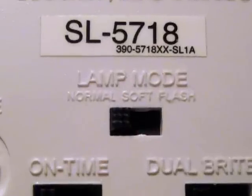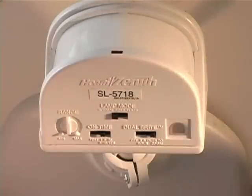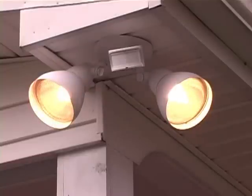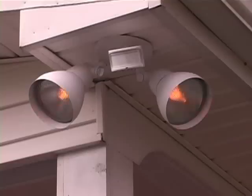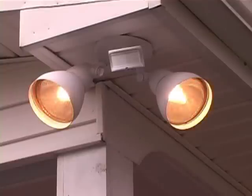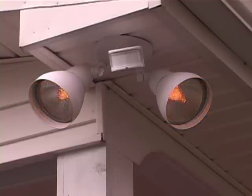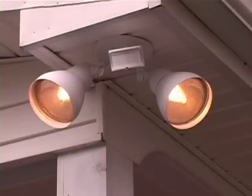The lamp mode controls how the light comes on when motion is detected. There are three lamp modes to choose from: normal mode, in which the lamps come on instantly when motion is detected; soft mode, in which the lamps gradually dim to half bright, pause briefly, and then continue dimming until completely off; and flash mode, in which the lamps will flash on and off twice and then turn on to full bright.